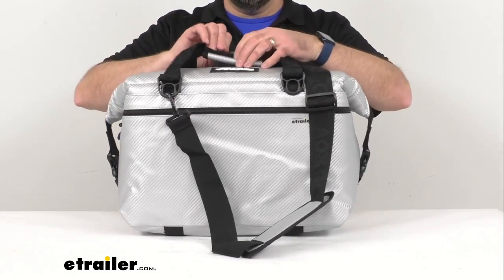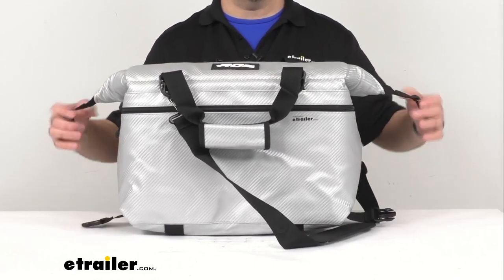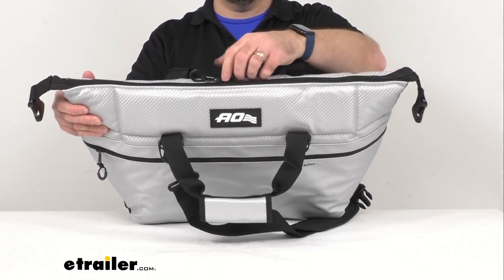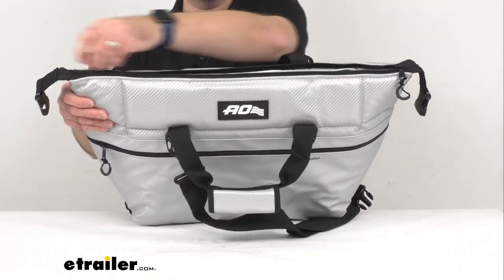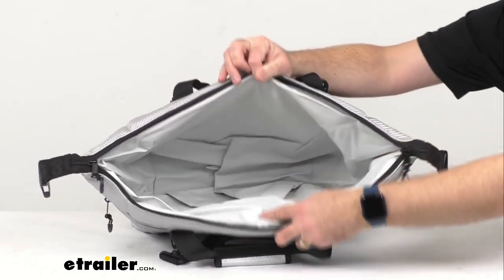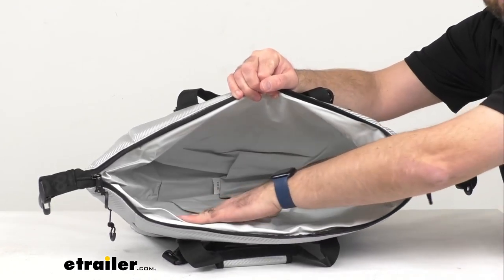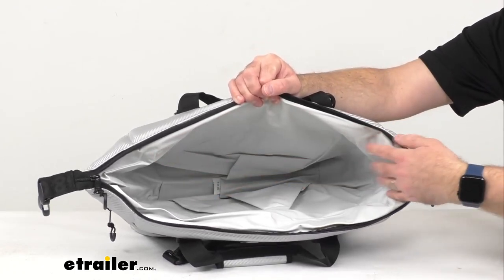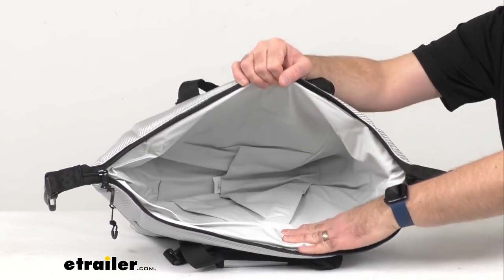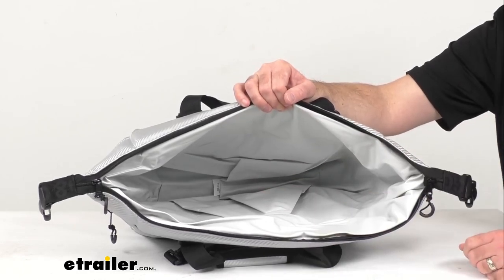Let me go ahead and open this up and go over some of the features this bag offers. It has a wide mouth opening that is going to allow you to easily load this cooler bag. You're going to have plenty of room and a nice wide opening — easy to load, easy to unload, and even when you have quite a few items in here, you're going to be able to easily spot what you have.